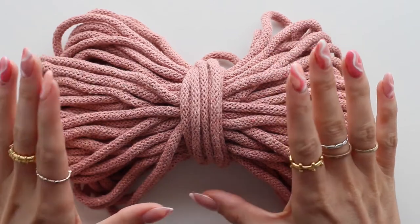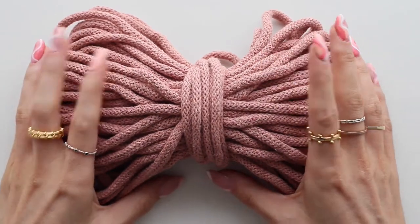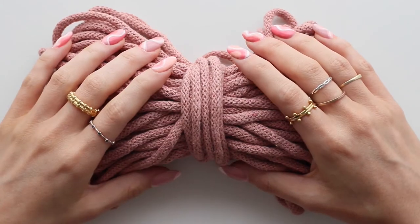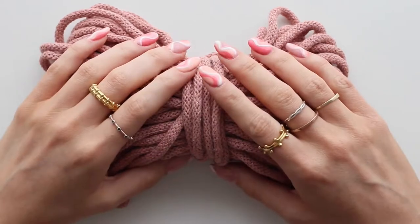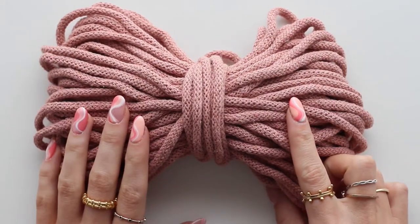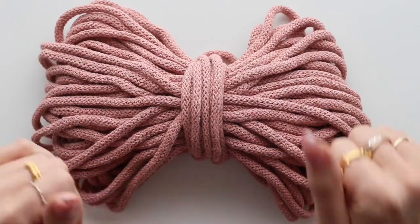This is the video demonstration of my macrame dog lead kit. You can use this either by yourself or alongside the written instructions that are also in your kit.